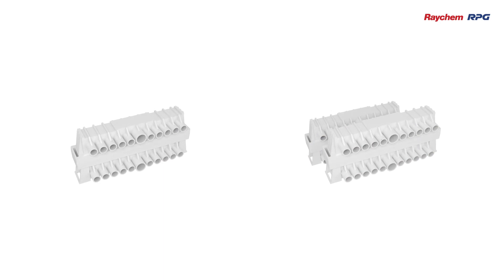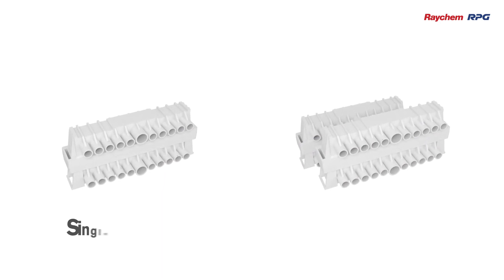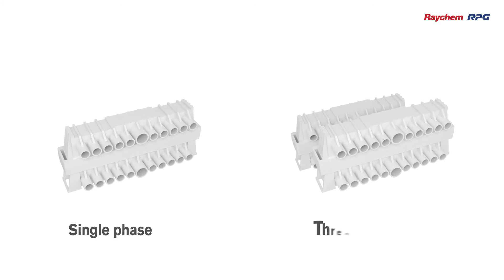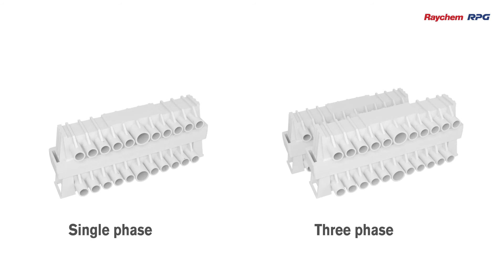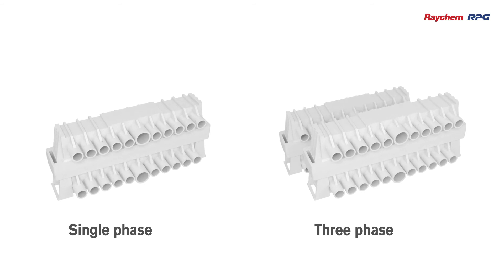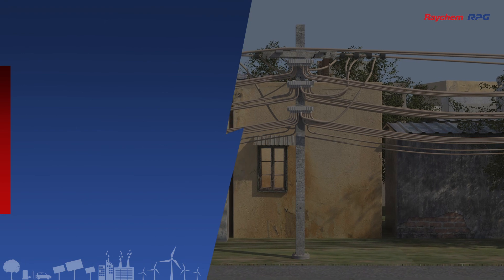But wait, there's more. In addition to all these, Raychem RPG's distribution box can be made to support the requirement of single-phase as well as three-phase electrical systems such as conventional distribution boxes and feeder pillars. The Raychem Compact distribution box can also be used as a retrofit system inside existing metallic feeder boxes for power distribution, making the distribution boxes available as per the load and requirement.